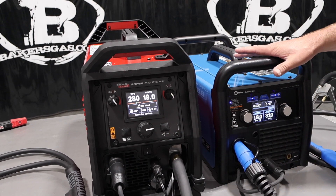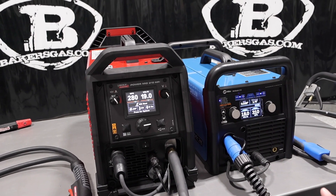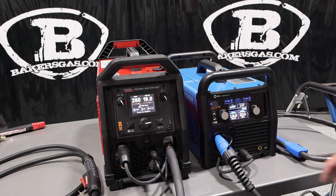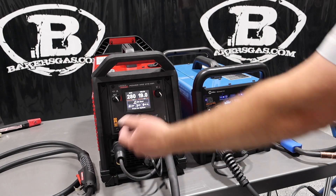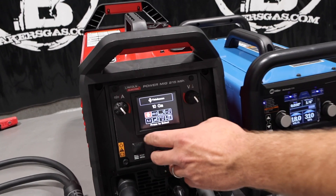The Miller only runs fan-on-demand. So I got them set up, both of them on the same setting. This is Ready Set Weld. Miller has the Auto Set feature — you just tell it what size wire, then you tell it the thickness.